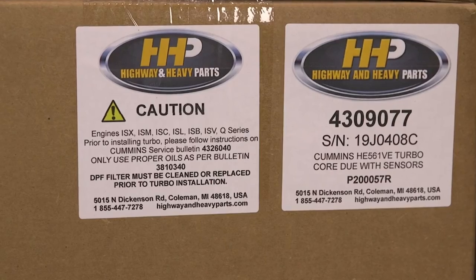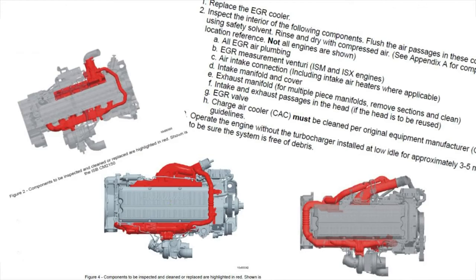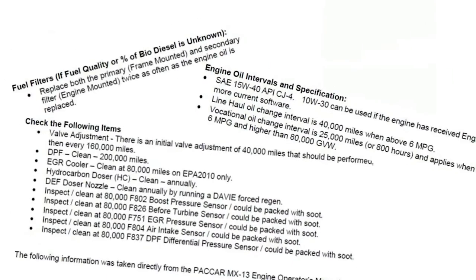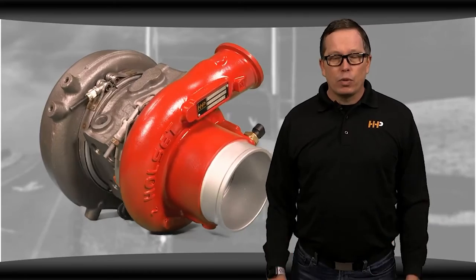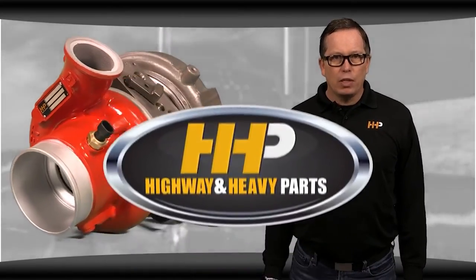These service topics can help you troubleshoot the problems you might have experienced with your VGT. As mentioned, VGT failure is often a symptom of a larger issue, and if you don't solve the root cause, you're going to continue to have that issue. If you need copies of the service parts topics, we can email them to you so you have them on hand, or you can always give us a call. We can talk you through the service parts topics and the benefits of following those recommendations — it really is the best way to get the most life out of your VGT.